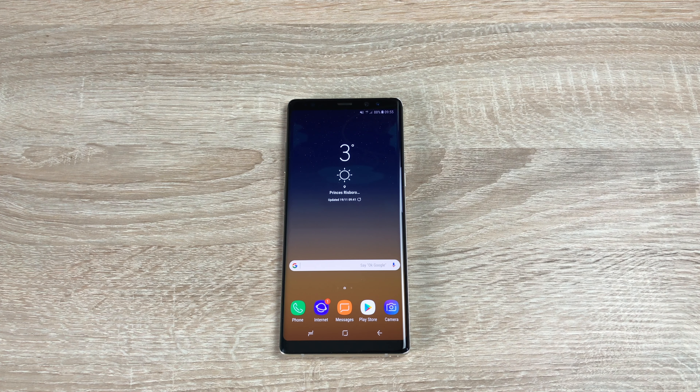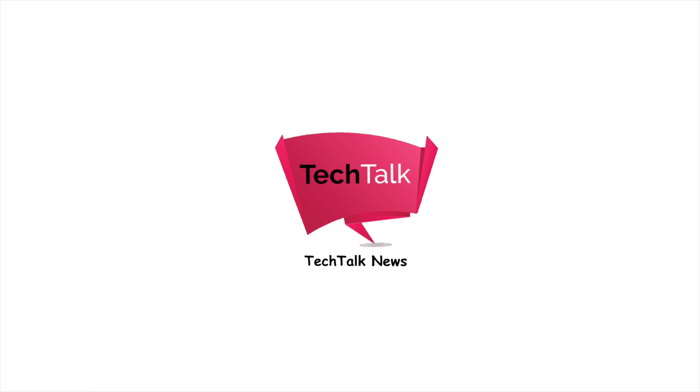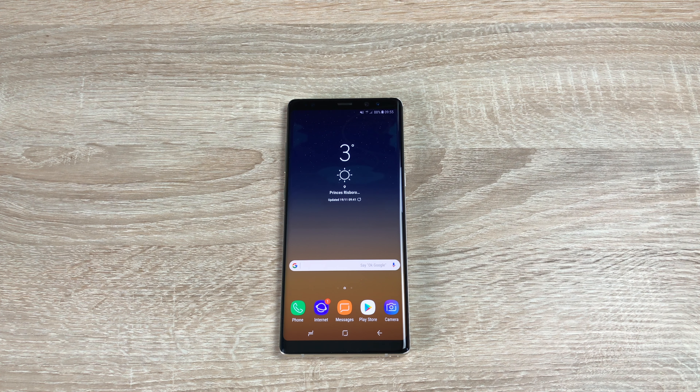Hi everyone, I'm Ricky from Tech Talk and today is the review on the Samsung Galaxy Note 8. The Samsung Galaxy Note 7 was sadly discontinued last year due to issues with their battery, but Samsung have come back full-blown with the Samsung Galaxy Note 8 this year.